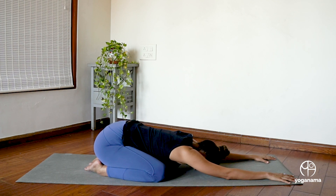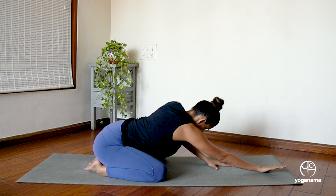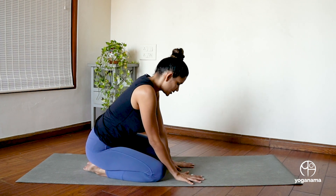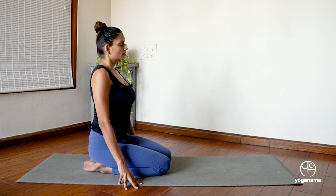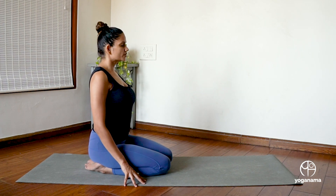Press the palms into the floor. Lift your forehead slightly off the floor. Keep your eyes closed and gently, step by step, push the ground away from you to come to sit in a Vajrasana position. Allow the spine to be straight. Allow the circulation to come back. Roll the shoulders back.